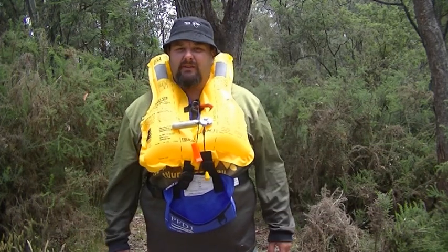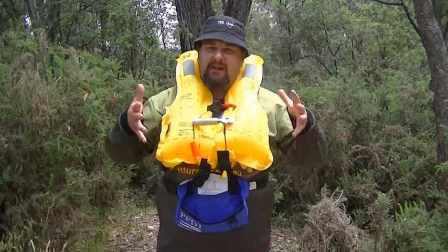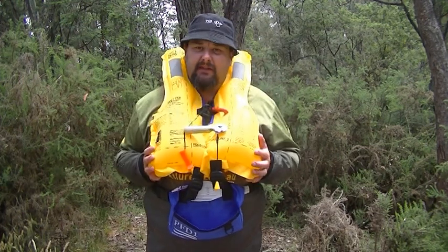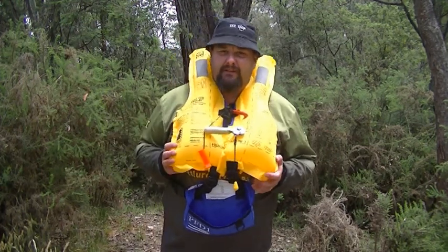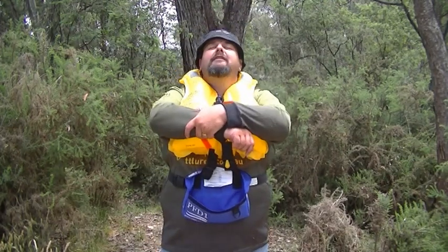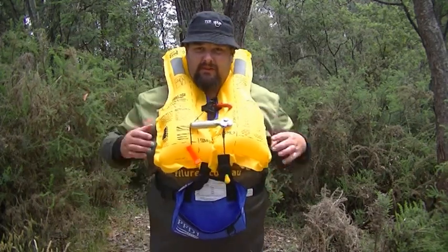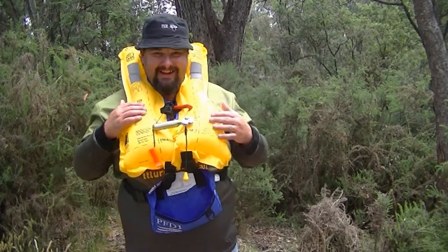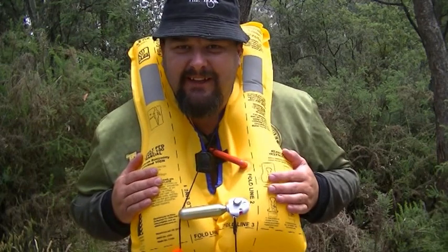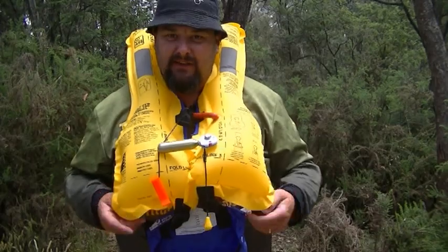Took not even half a second, quarter of a second — fantastic. Now I've got to get the air out, fold it back up, put a brand new cylinder in and a brand new plastic lock, and away we go, it's ready for next time. Absolutely fantastic invention, from pfd1.com.au life jackets in Aubrey.